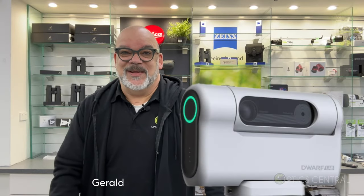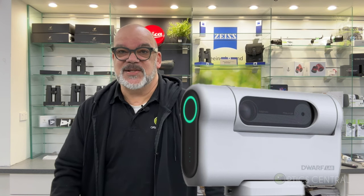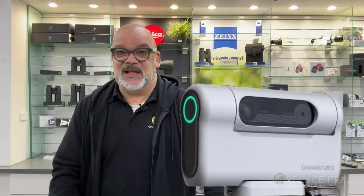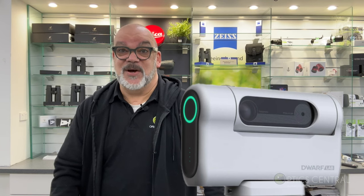Hi, it's Gerald from Optic Central with you again. Today I'm going to show you the Dwarf II — a smart telescope that claims to make astrophotography easy and fun. It's achieved high acclaim in the astrophotography world, so let's see if it lives up to its hype.